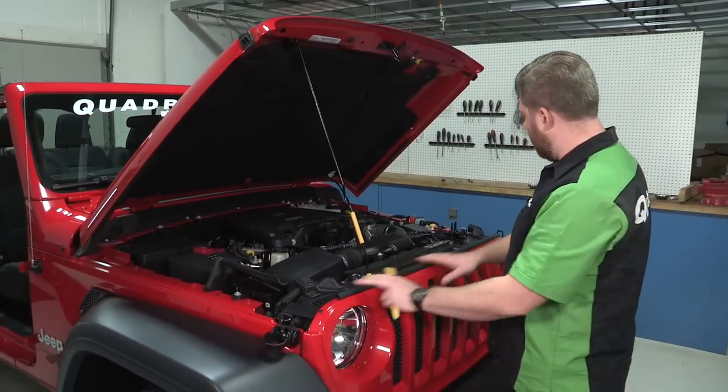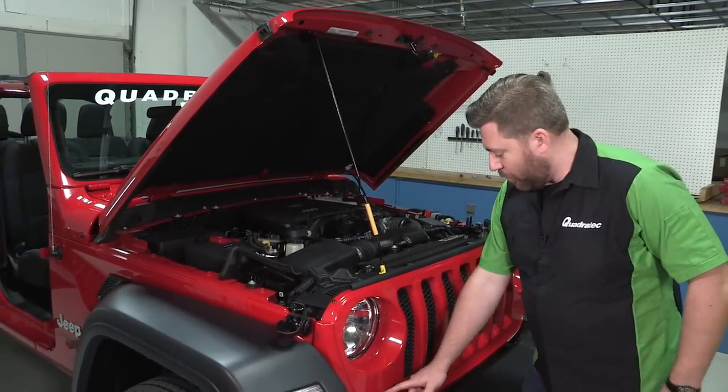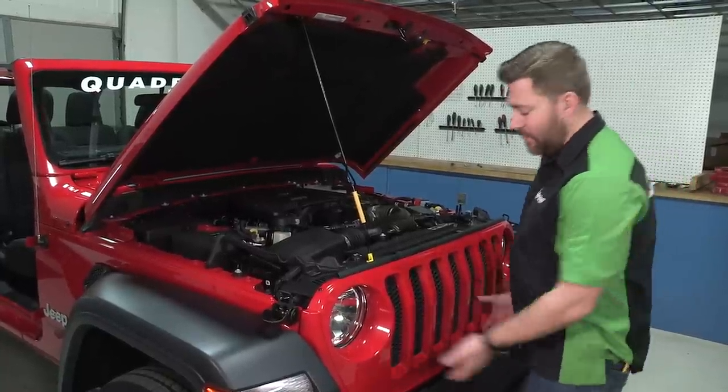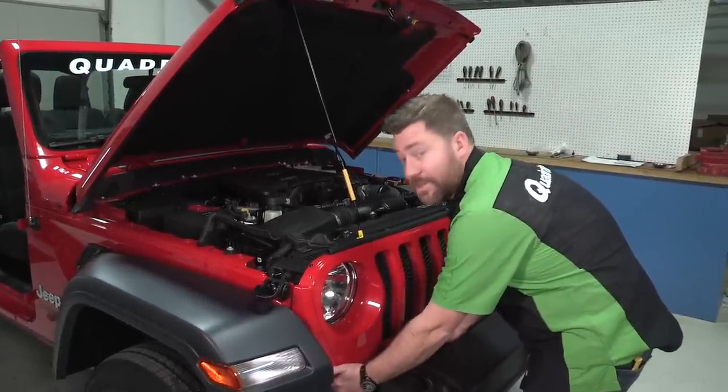Now that we've got all those clips from the top edge of the grille, the only thing left holding it in are a few pressure clips along the bottom edge of the grille. The only way to get those out is to give the grille a good firm tug towards you and it should release those clips.